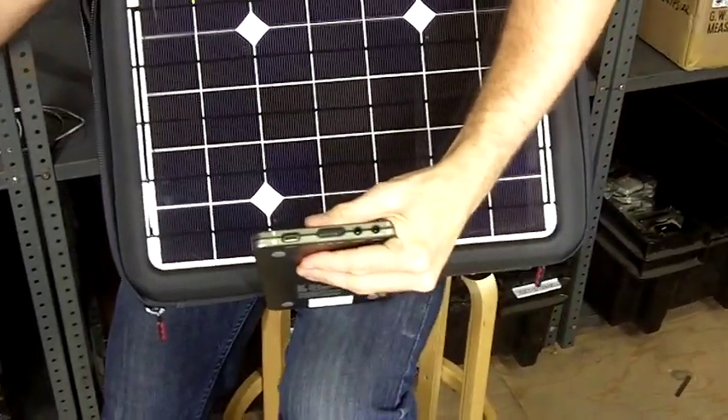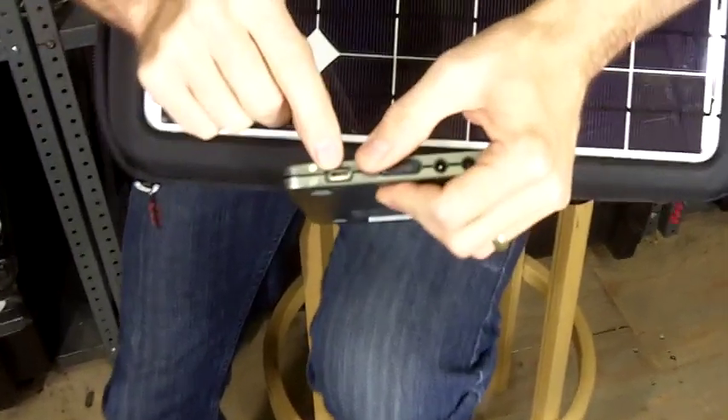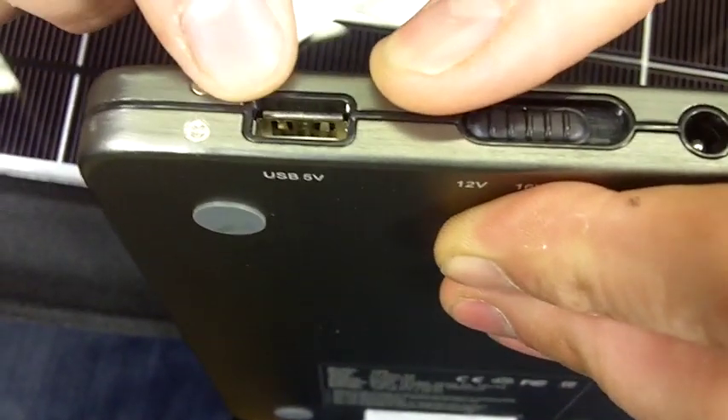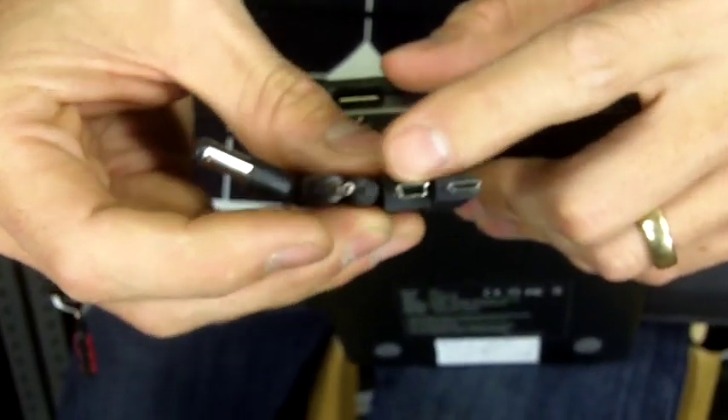For other devices like a cell phone or tablet, we have a USB port here, so you just plug in the USB cable that came with your iPad or other electronics and connect there. We also include a number of standard adapters: micro USB, mini USB, Nokia, and other standard adapters.